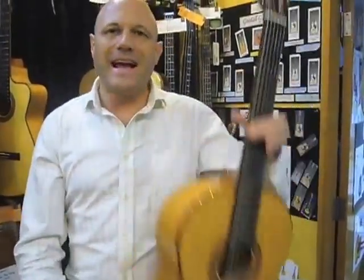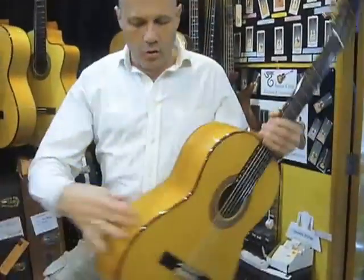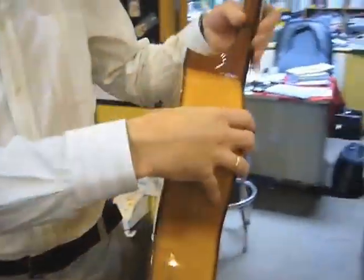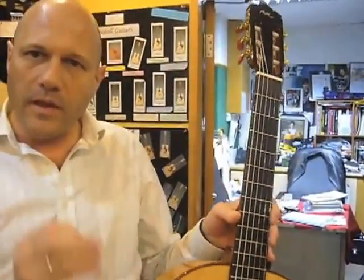Flamenco guitars have to be very light because they're always standing up when they play flamenco. Another issue: more narrow sides, and also very flat necks and very low action. That's pure flamenco music.